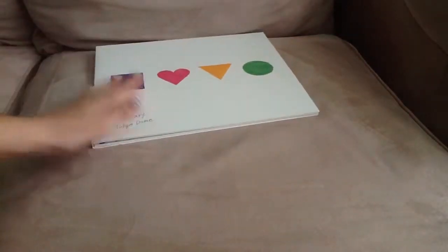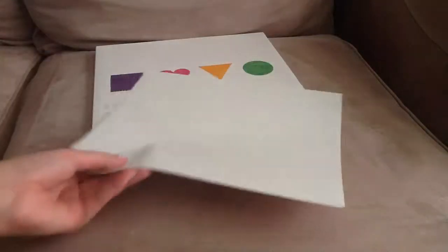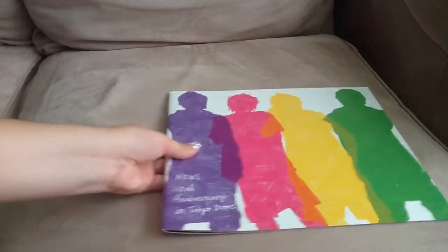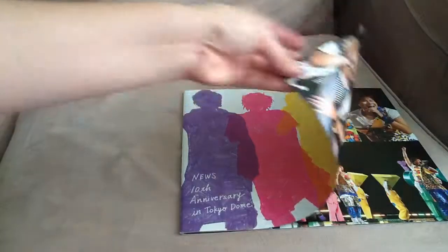And then you get the white sheets and then the photobook. It's a really pretty photobook — I really like it. I'll probably show all the pictures if I can.